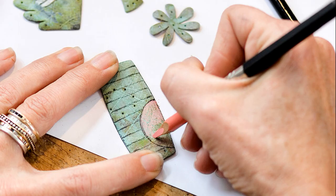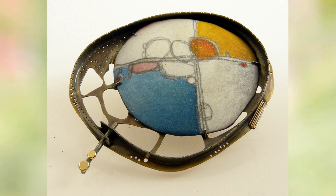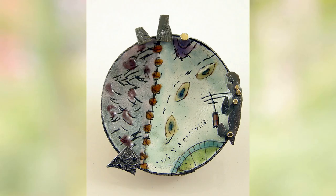I'm Deb Karish and I make jewelry. I do drawing on metal, so I draw with Prismacolor on copper. I'm Ann Havill. I'm an enamelist and an okay metalsmith and I put glass on metal basically, which is what enameling is.